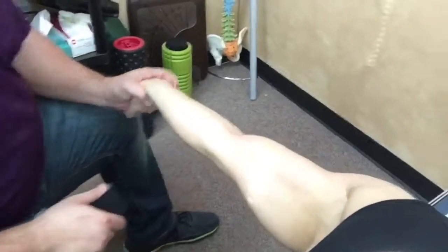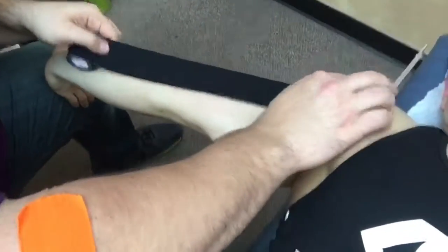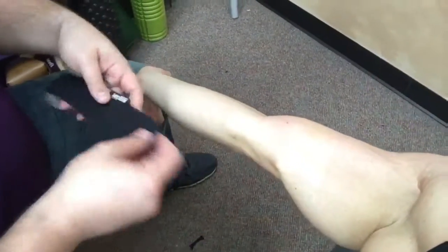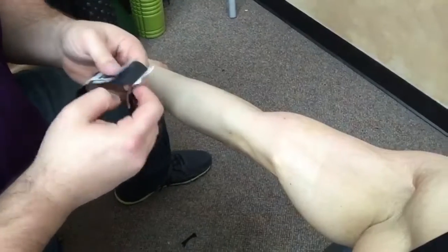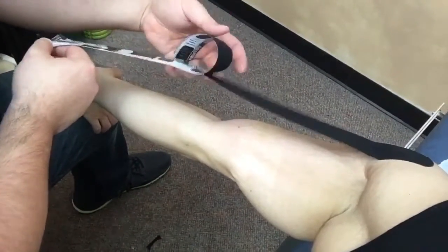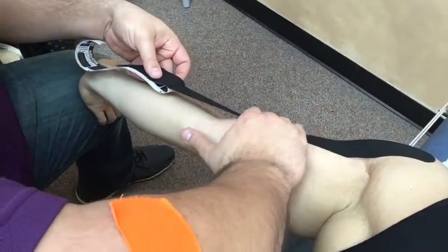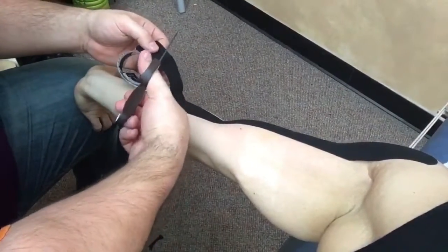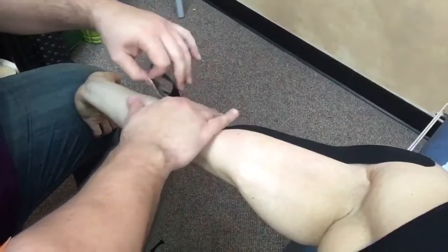Getting the muscle nice and stretched, and then we're applying that tape. The number one mistake most people make is they think the kinesiology tape has to be stretched like crazy — it's not true at all. We stretch the muscle, like we are right now, and then we apply the tape with almost no stretch, right off the roll. I think they said 20% stretch. So all you non-professionals at home who try to tape yourselves, pay attention. We don't want to make it too long, otherwise it's going to get in the way.